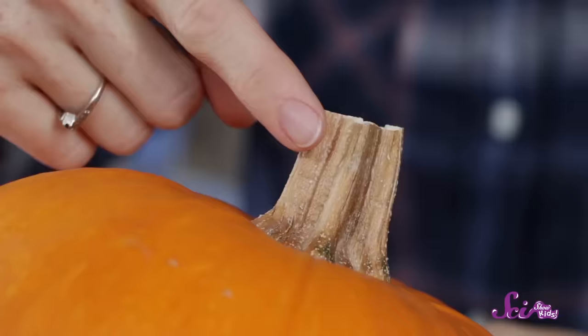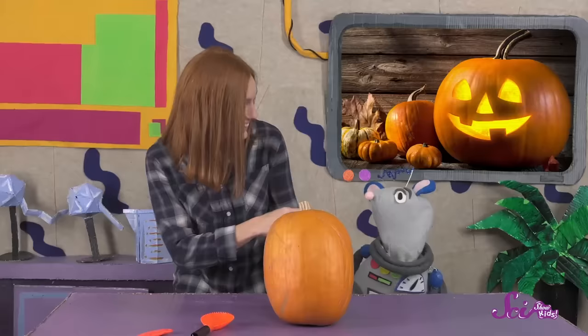Before we cut it open, let's see what we can learn by examining the outside of the pumpkin! On top, there's the stem, which was part of the vine that connects the pumpkin fruit to the rest of the pumpkin plant, and carries nutrients to the pumpkin fruit.